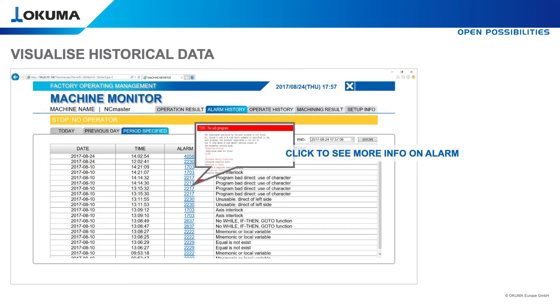If alarms occur, ConnectPlan can show a list with alarm codes and extract them out of the alarm and error list. So your operator is able to act immediately.